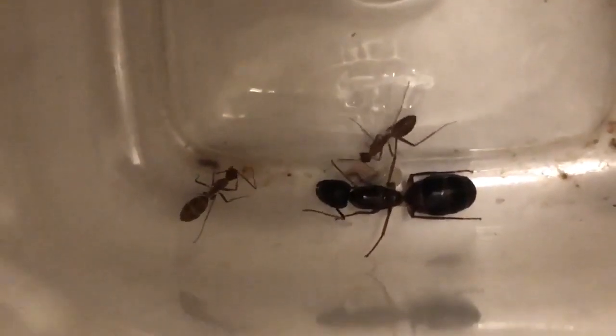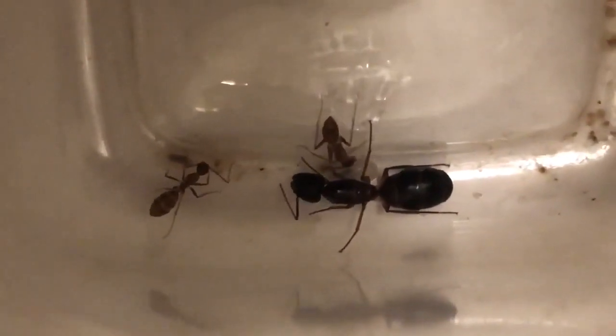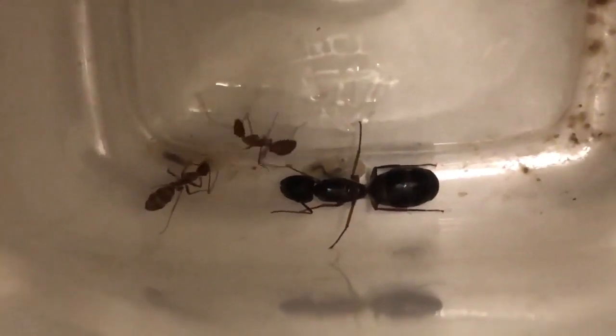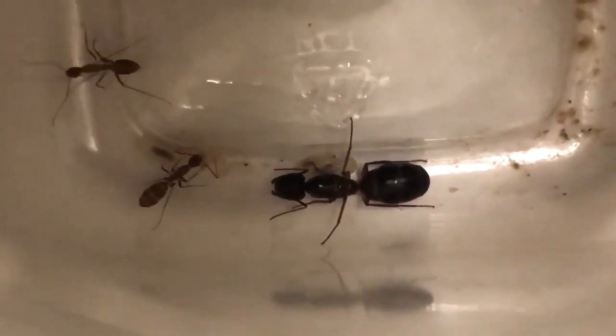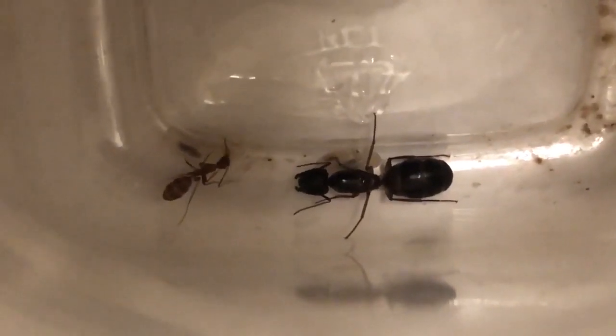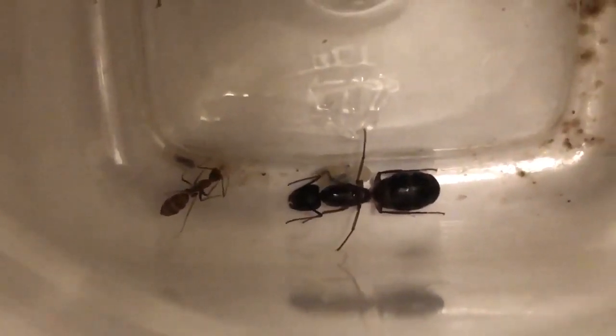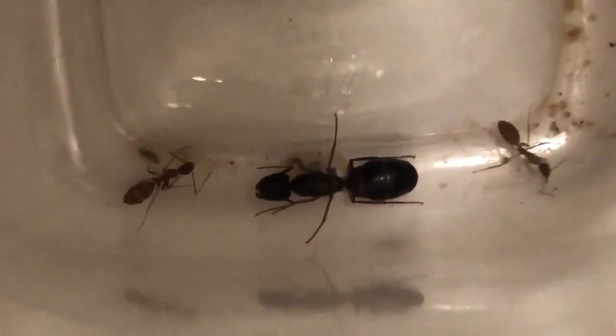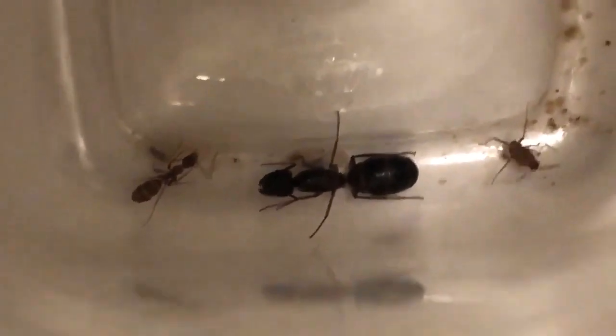Finally! My ants have started to lay their eggs. The queen ant is just lying down there and you can see two larvae under her. One ant is scavenging for food and the other ant is putting its feelers to the eggs — I'm not sure if you can see it, but it's putting its feelers to the eggs.